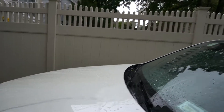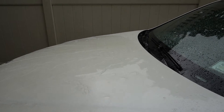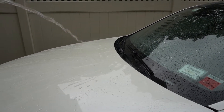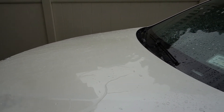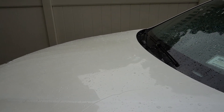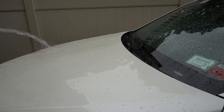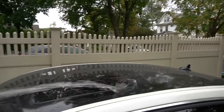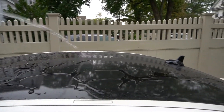Let's go ahead and see how this water sheets off of the paint. It looks good — yeah, that's right. Nice.